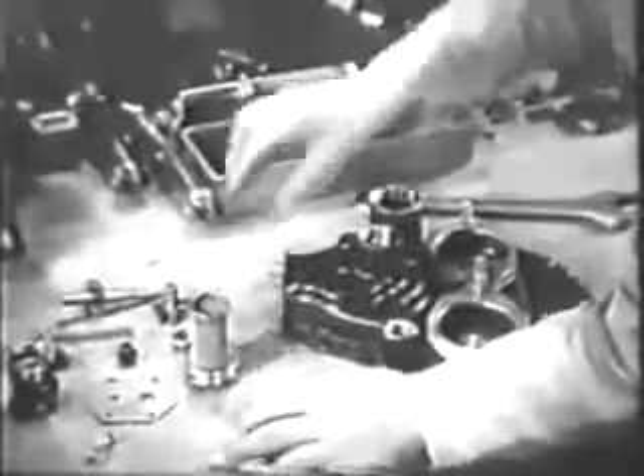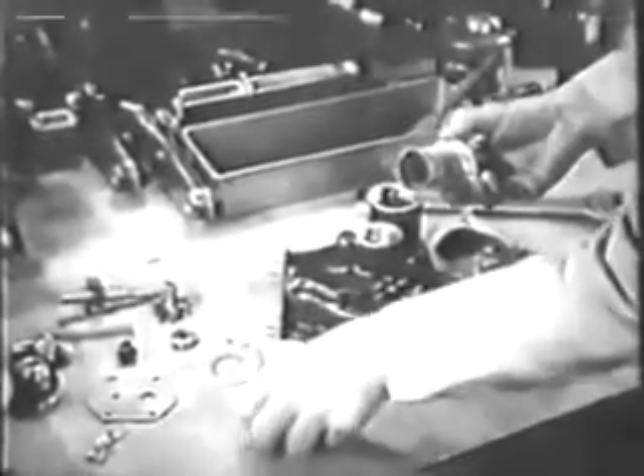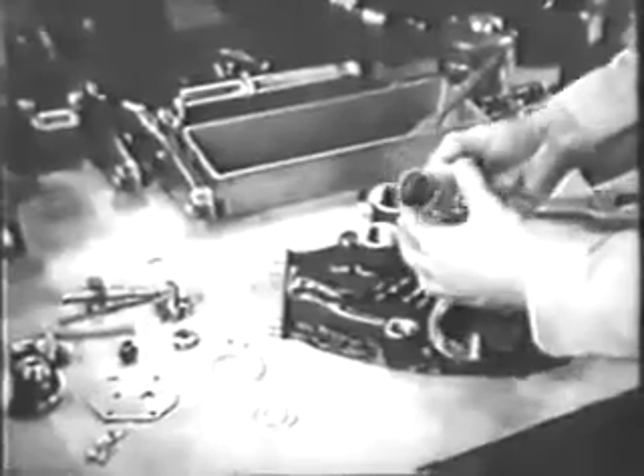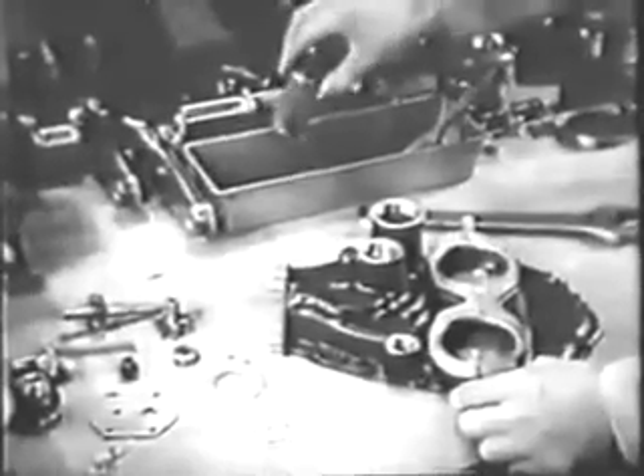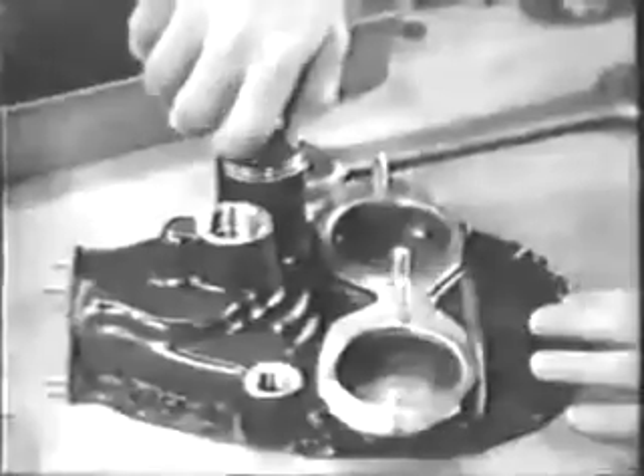Now to reassemble the gear case cover. Put a new gasket on the oil screen and dip the screen in clean engine oil. Then screw it in, wipe off excessive oil, and tighten it securely.